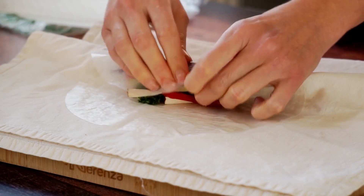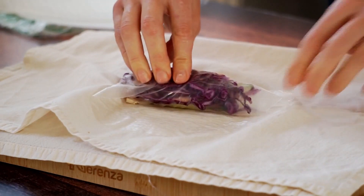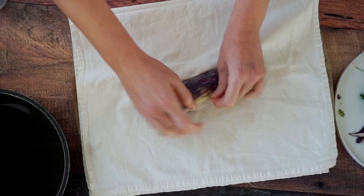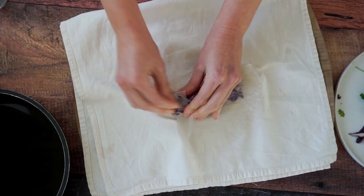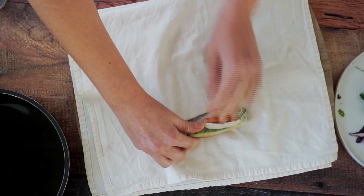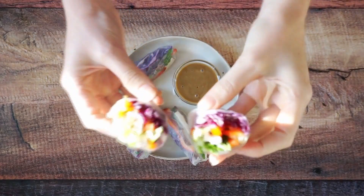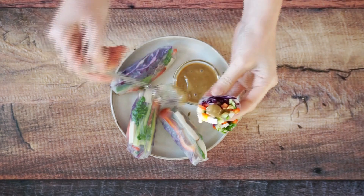Esse papel de arroz — não tenho certeza onde encontrar no Brasil. Aqui na Alemanha compro pela internet, em alguns supermercados e também em lojas de produtos asiáticos. Esse prato é muito consumido no Vietnã, por isso chama rolinhos vietnamitas. Lá eles comem isso o tempo inteiro — é uma delícia, super refrescante e bem leve. Aqui estão os meus prontos. Fiz quatro e depois fiz mais alguns com pimentão amarelo e um pouquinho de rúcula. No total fiz uns nove. Você coloca o molinho por cima e mergulha para comer.